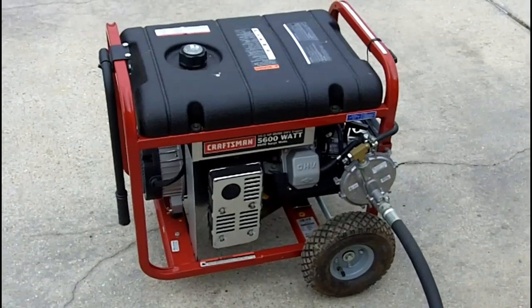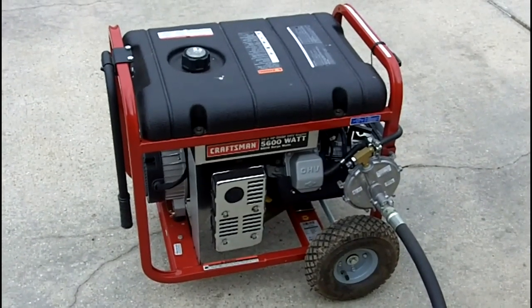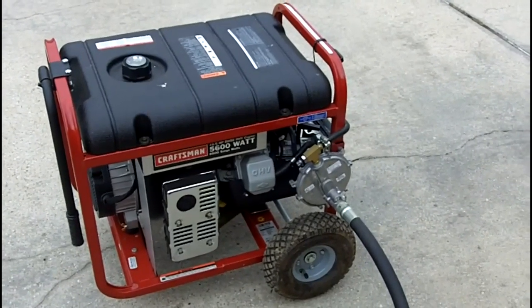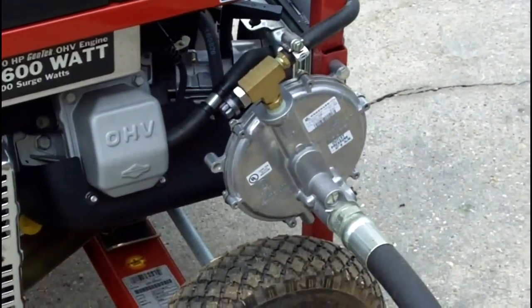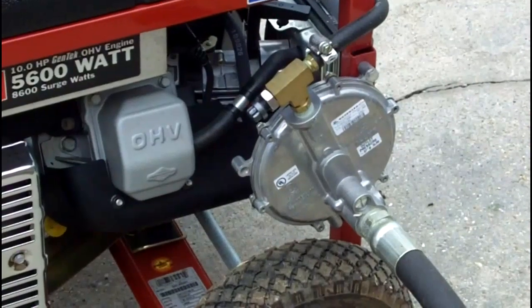Here's my natural gas conversion setup on a Craftsman 5600 watt 8600 surge gasoline generator. I got the kit off the internet through propanegenerators.com. Basically all it is is a diaphragm regulator — this is natural gas, but I can hook it up to propane as well.